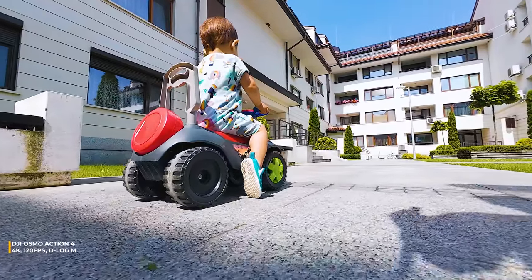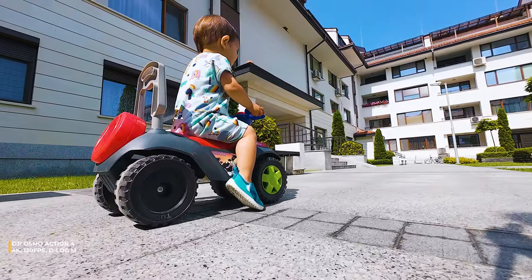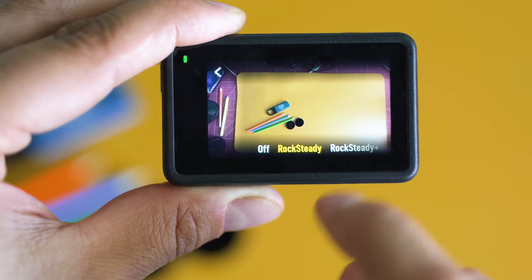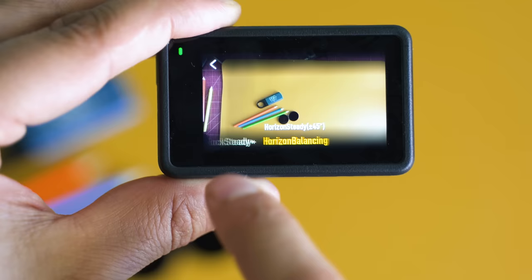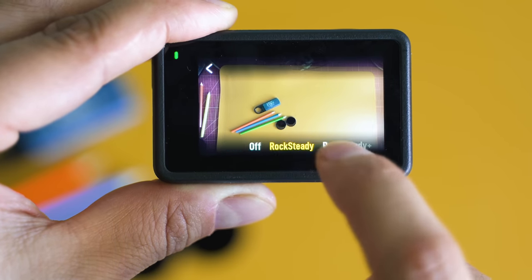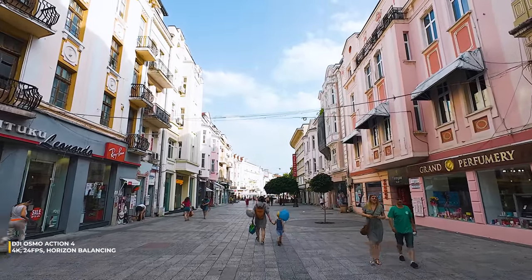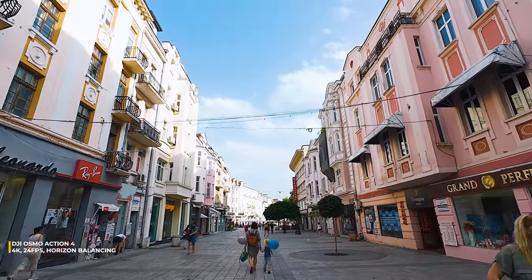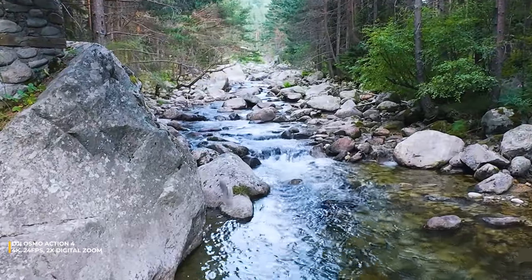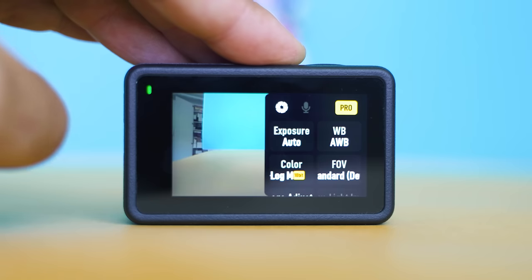I've pushed the Osmo Action 4 as much as possible and had no issues thus far. If you try the Rocksteady controls, it's about stabilization — almost gimbal-like — and there's the option to have horizon balancing up to 45 degrees in 4K and up to 360 degrees in lower resolution. There continues to be digital zoom available; I've never been a fan of this one because it has a negative impact on image quality, but it's still nice to have.